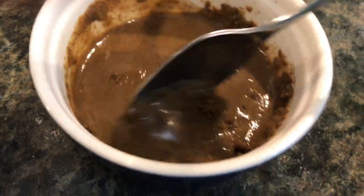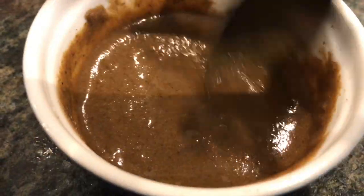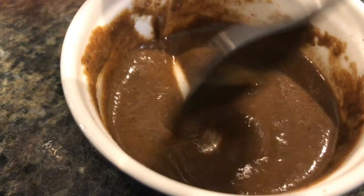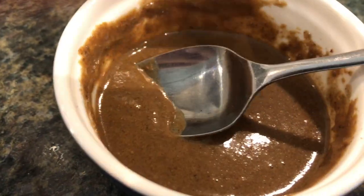It does not smell good at all — it smells like dead flies. It's not chocolate pudding, though it kind of looks like it; it's a little lighter. According to the directions, this is supposed to set up all on its own, so I'll let that happen and give it about ten minutes and we'll check back.